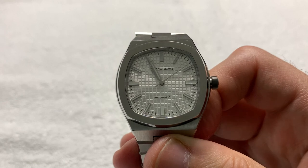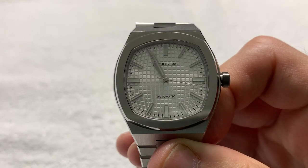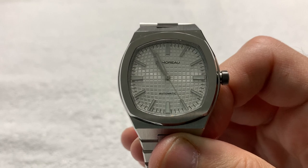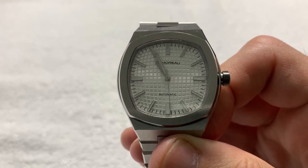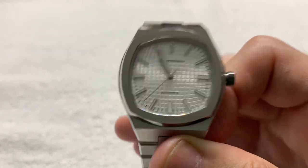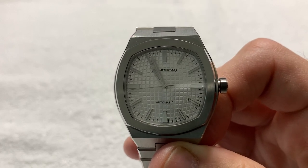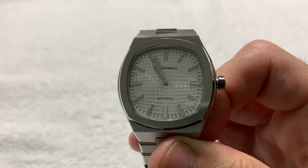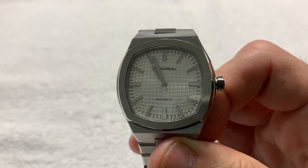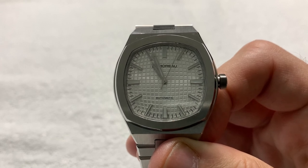I've seen Nautilus models with this dial style — a raised pattern, cushion style, little squares in a grid pattern. It has vaguely the Nautilus shape. It is a 70s aesthetic. He cites in the material that this is an iconic design penned famously by Gerald Genta.